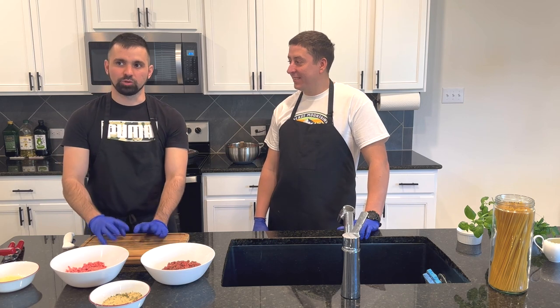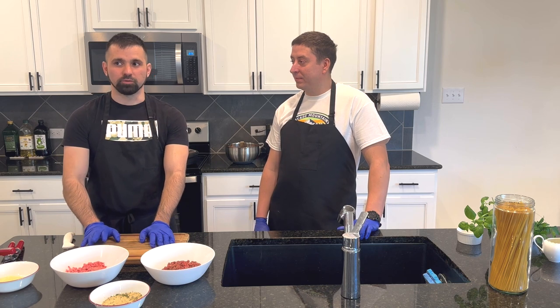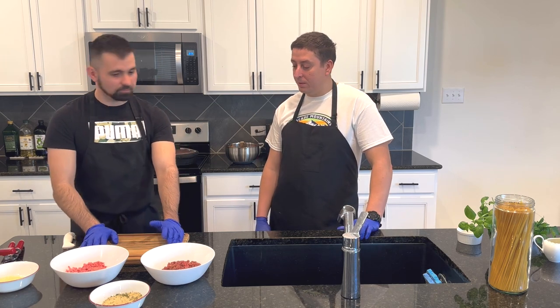I'm using breadcrumbs and adding a little bit more fresh parsley. Why do we need breadcrumbs? It's gonna keep some extra moisture — it's gonna make the meatballs softer, not hard. That's also why we need the pork — two types of protein. But if you don't want to use pork, you can use just regular ground beef.